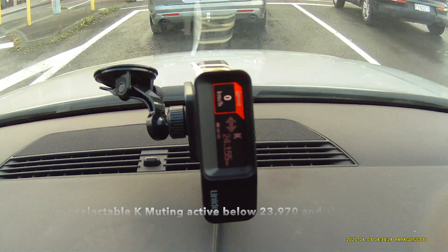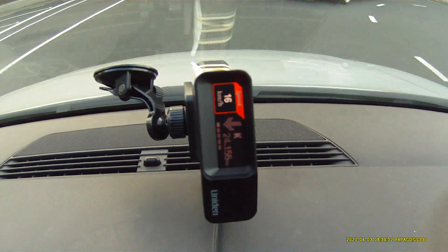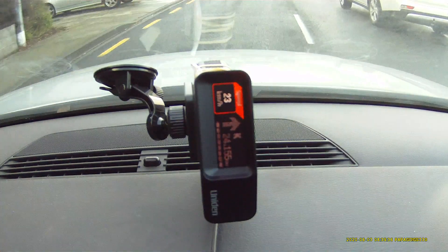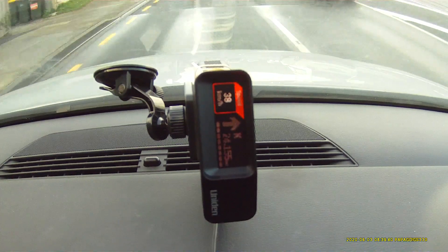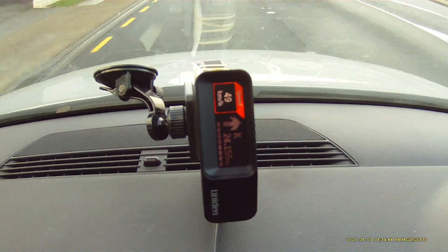Straight away it's auto-muted. It's not saying quiet ride now, it's auto-muted. We'll go over 20km an hour — nothing changes. It's still auto-muted.